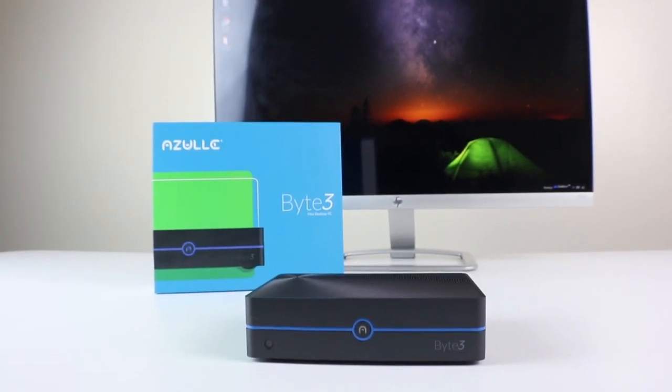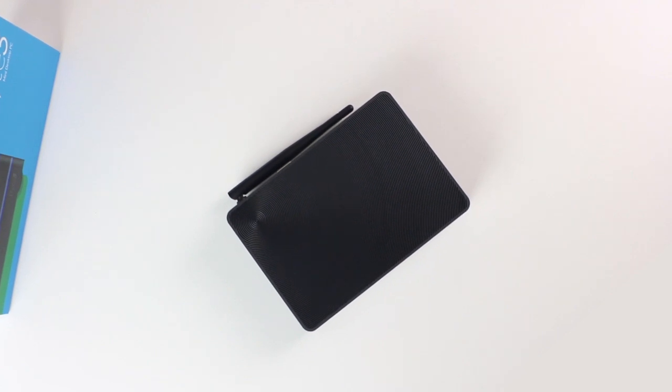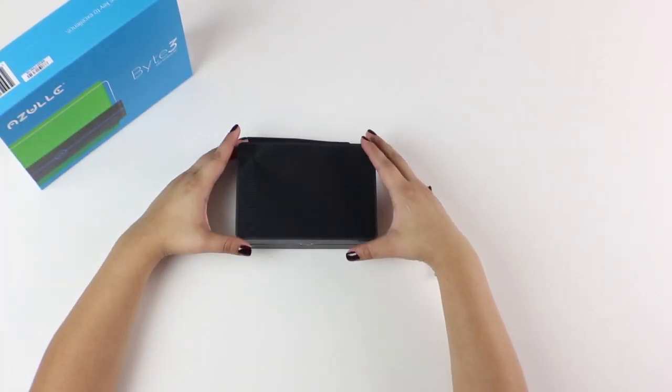The Byte 3 is full of amazing features. The best part about it is that you can customize it just for you. We're going to install a solid state drive to our Byte 3. Okay, let's get started.